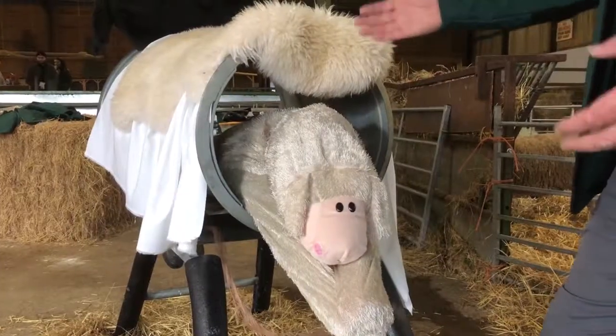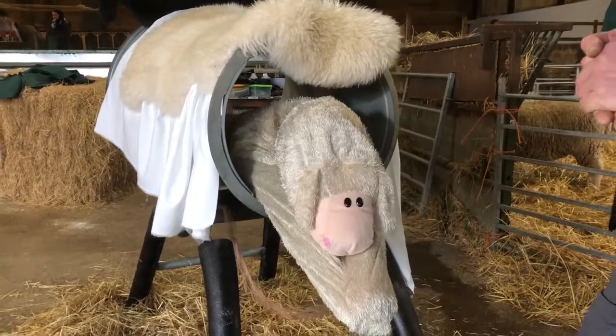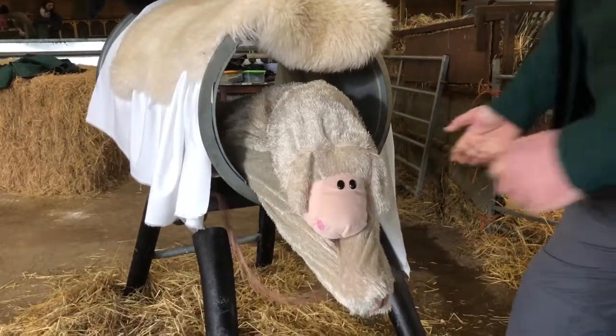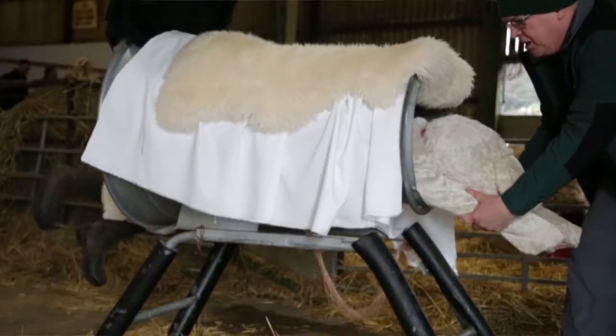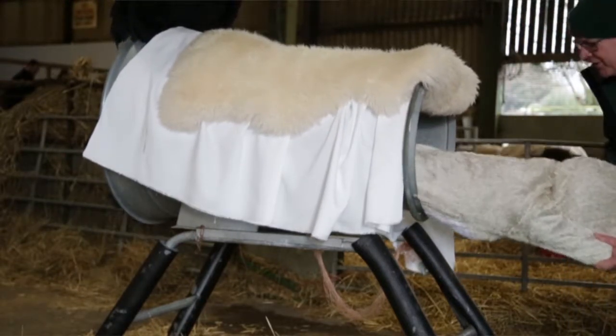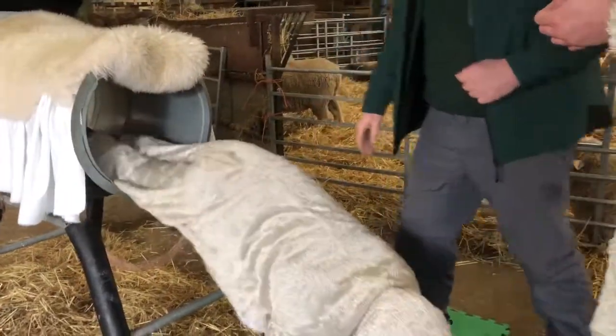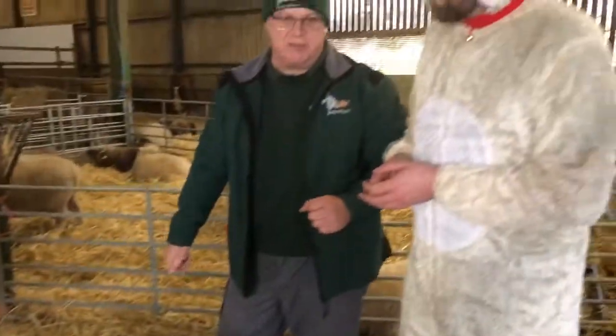Quite often, female shepherds actually do a better job than men in these sorts of situations. So let's get this lamb out. We would pull it — if she can't push herself, we use her pushes and our pulls to pull her out. You want her to help, but usually once you've got it to that stage, it will come out straight away.